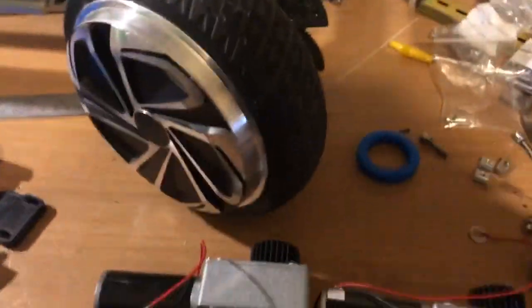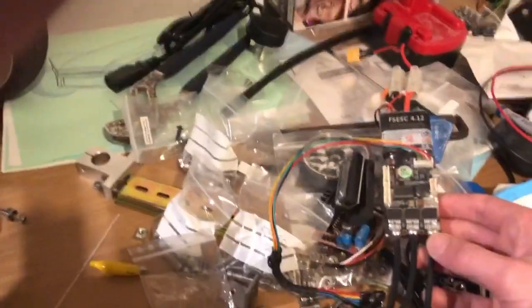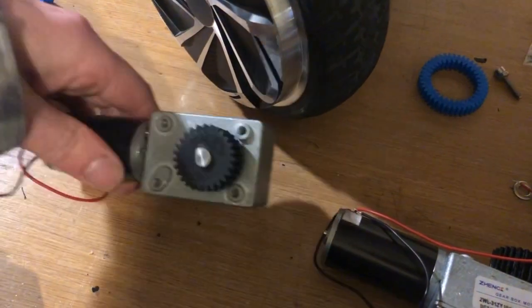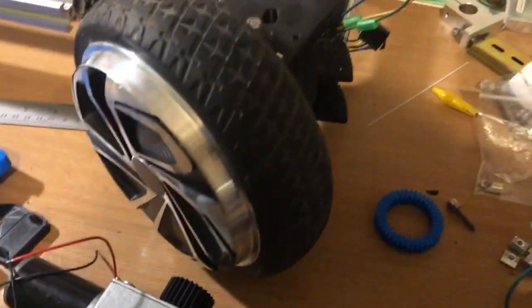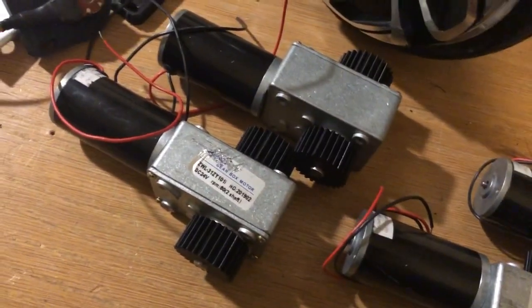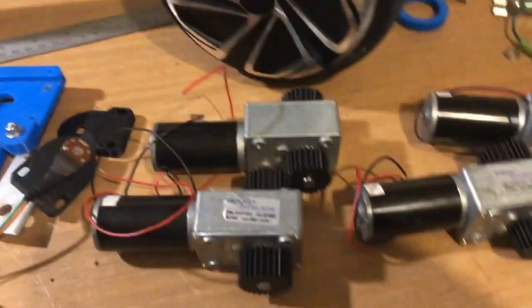For the controllers, I'm still using Flipsky ESCs — I've got three so far, one needs wiring, and another is on order. I've got a four-way controller board so they can all be controlled from the same unit. The system power is 36 volts but the motors are only 24 volts, so I've also got a voltage converter to step it down from 36V to 24V.